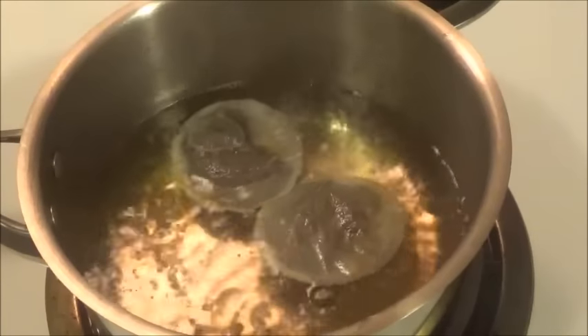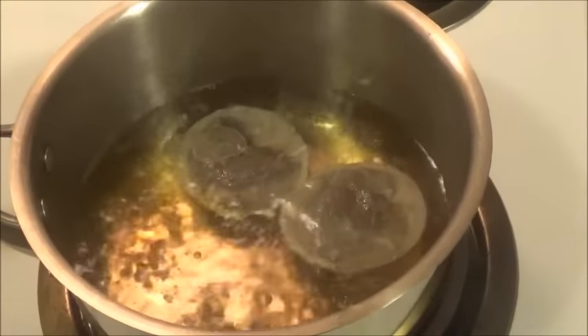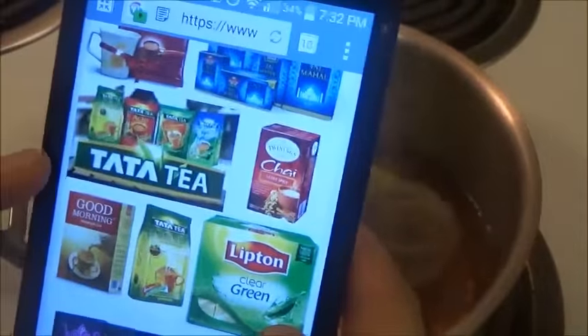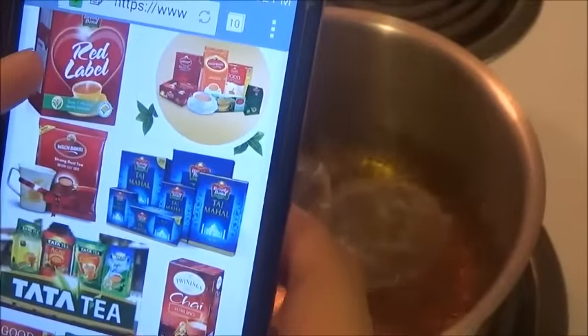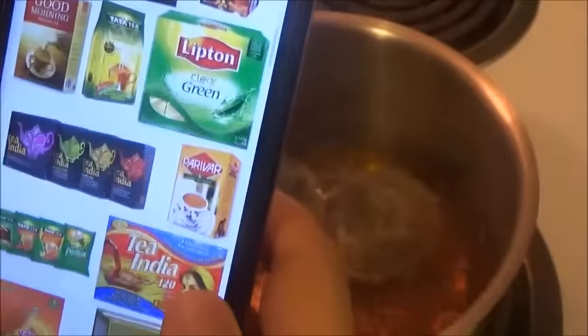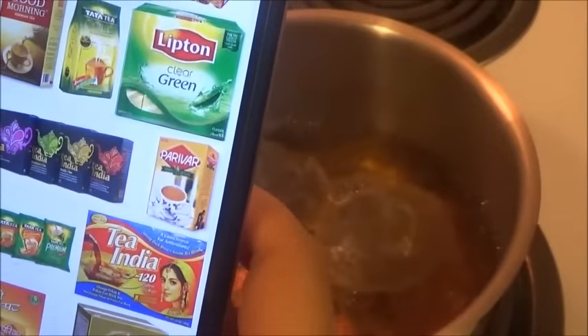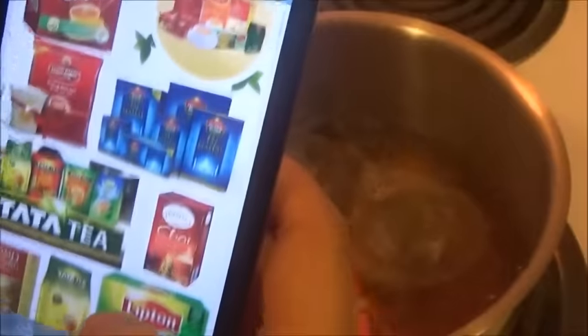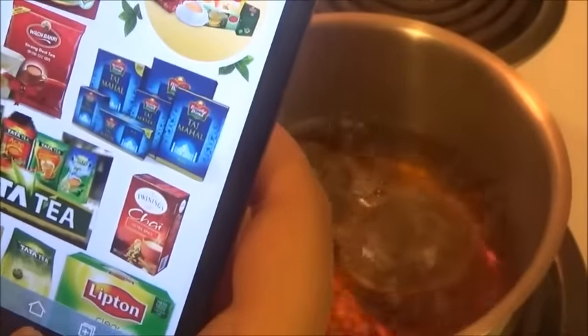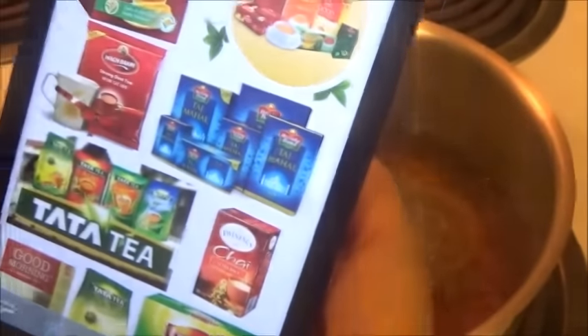I'll show you guys some good brand names to shop for a good Indian tea. You can either go for Tata Tea or you can go for Taj Mahal Tea — Red Label. And also we have Tea India. So these are some good quality teas that you may want to shop to make a good chai tea.